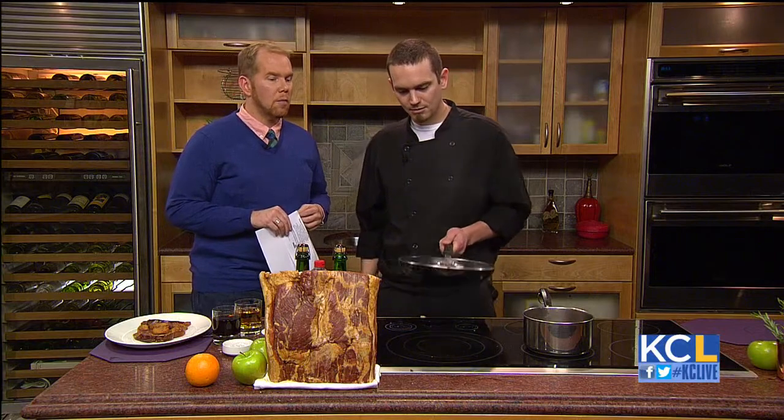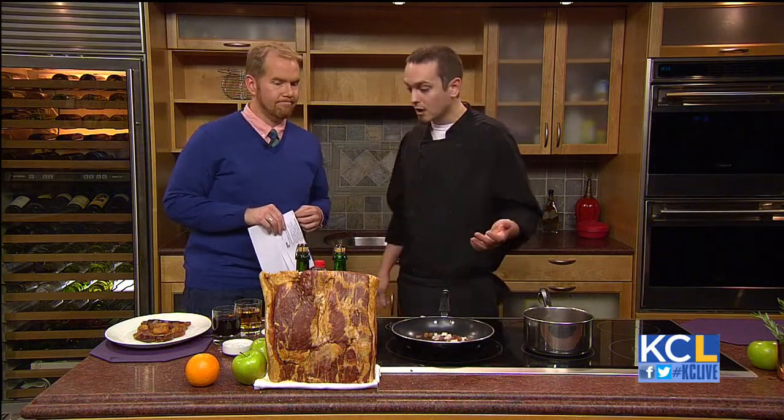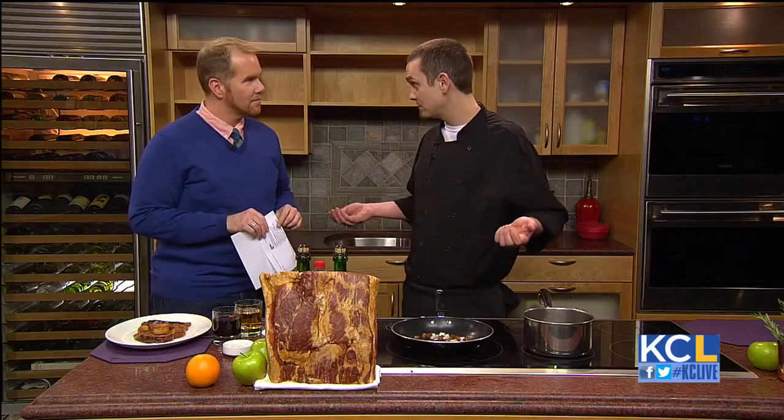So what kind of dishes would you put this marmalade on? You know what, you can do a lot with it. Today the application we're going to be using it for is French toast. You can also do it on a sandwich — like a ham and cheese sandwich, something like that.